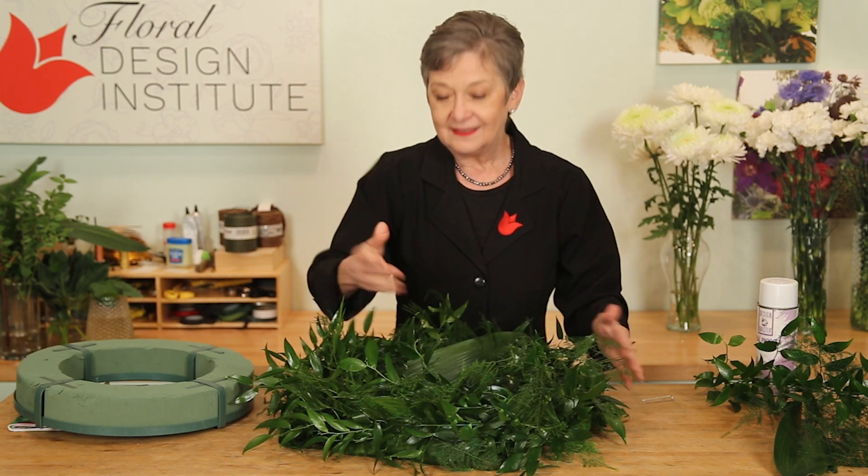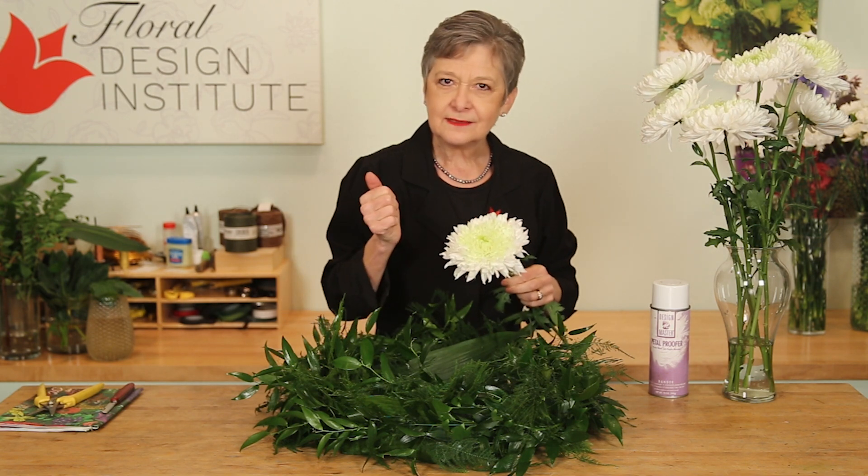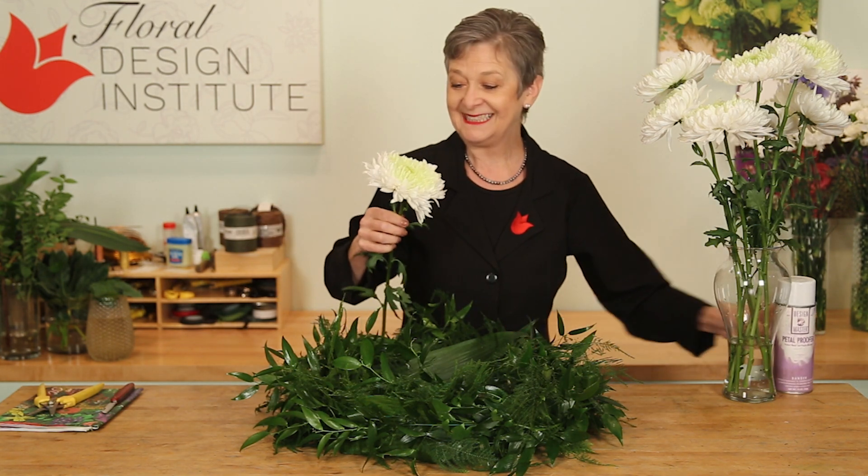Now you're ready to flower. The flowers I'm going to start with are the fabulous magnum chrysanthemums — they're white, but look at that green center, isn't it grand? Chrysanthemums shatter, so each of them has been treated already with petal proofer, just spraying it on the back. That way you don't have to worry about it — that's already done.